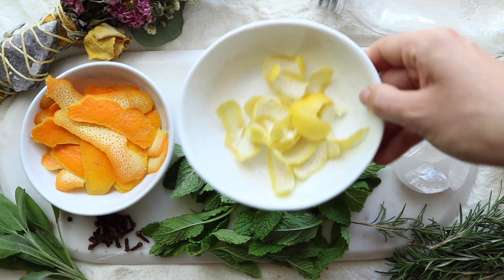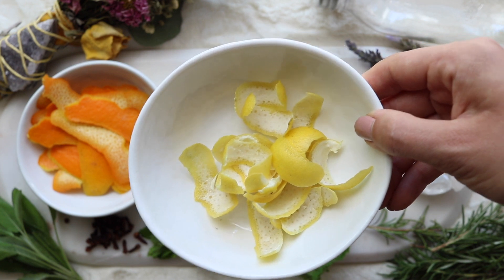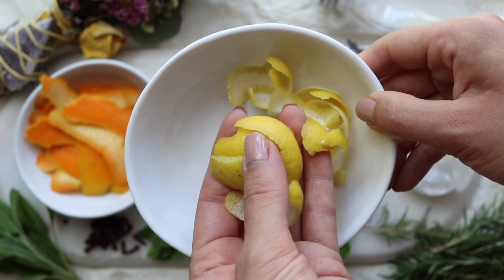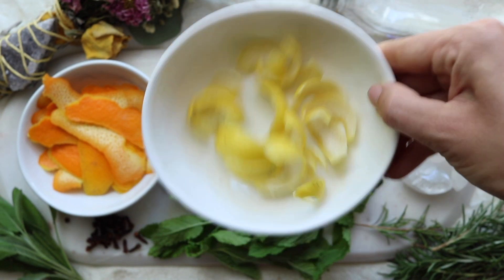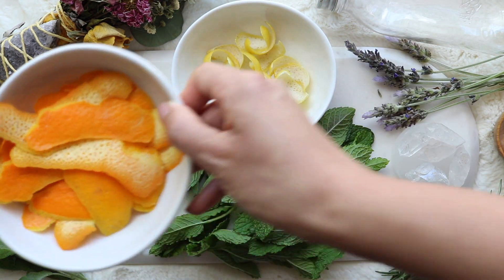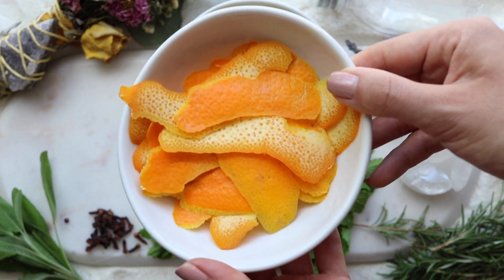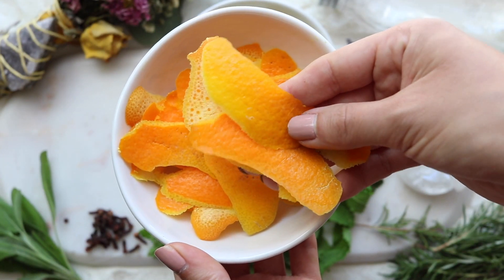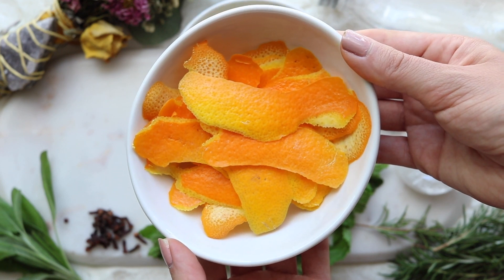Lemon peel is a very cleansing herb. It purifies whatever it comes into contact with, both energetically and physically. The limes I'm using are Mexican limes from the tree in my garden, but the yellow color makes them look like lemons — if you have limes, go ahead and throw those in. Orange peels, much like lemon, are most well known for their cleansing properties. They are great antibacterials and antimicrobials, which is why they're often added to natural cleaning products. They have a very uplifting happy energy and are known to bring good luck and prosperity as well.